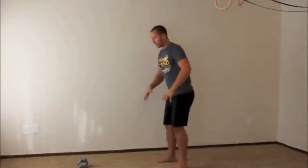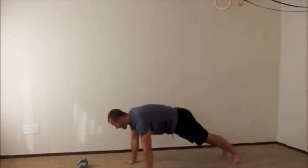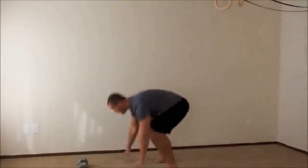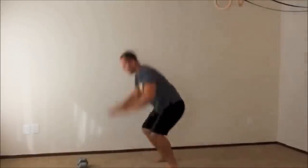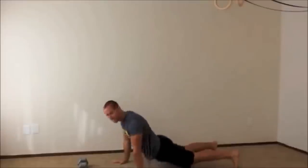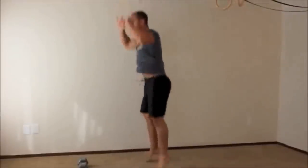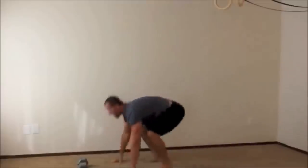Now we take the burpee to the next level. Place your hands on the ground, jump back to a tight plank — glutes tight, core tight — then jump back up and jump. Nobody's back should be sagging. Keep everything tight throughout all five reps.